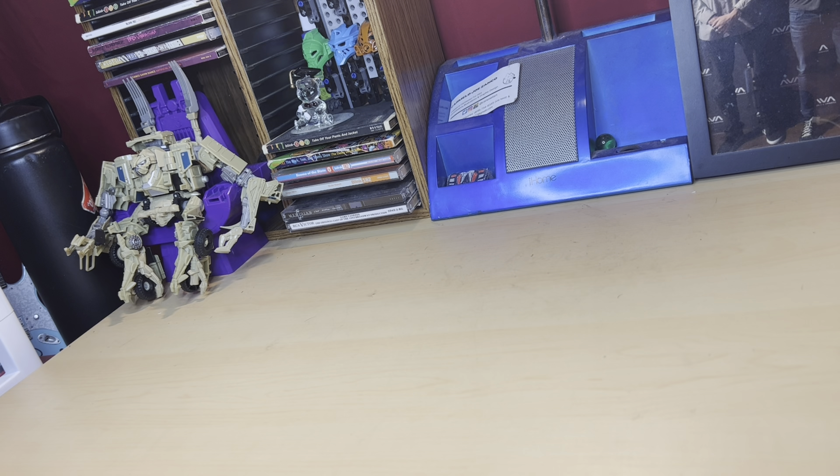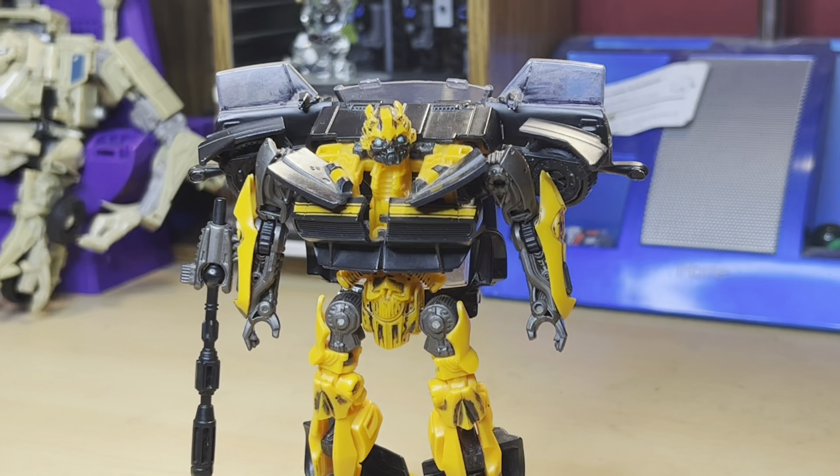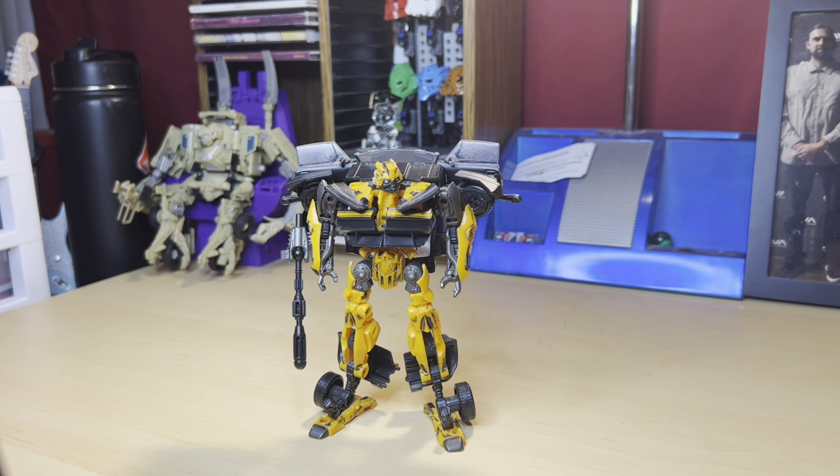This is going to be the shortest part of this quadrilogy — today we're looking at Transformers Age of Extinction deluxe class High-Octane Bumblebee. Out of all my Bumblebees, this is the only one I haven't looked at yet. He's definitely the black sheep of the bunch, considering he has a built-in arm gun and inverted colors — and nobody really talks about this design at all.